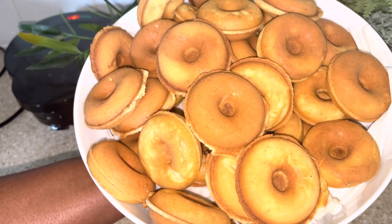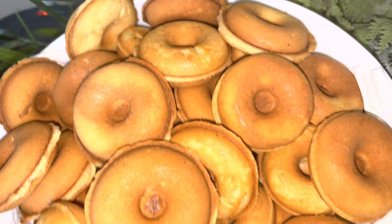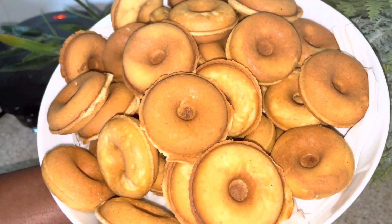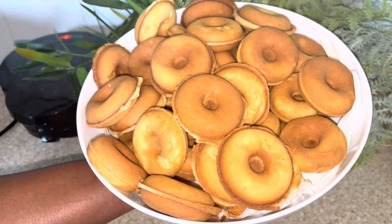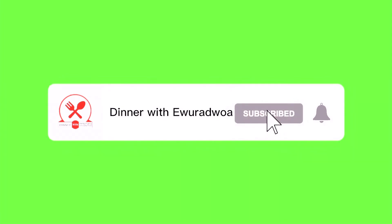Turn it up for all the parties, guys! I hope you've enjoyed watching. Subscribe to the channel if you haven't done so already — be part of the Raja family. Like the video, share the video, tell a friend to tell a friend to subscribe to the channel. Thank you so much for watching — see you in my next video, bye bye!